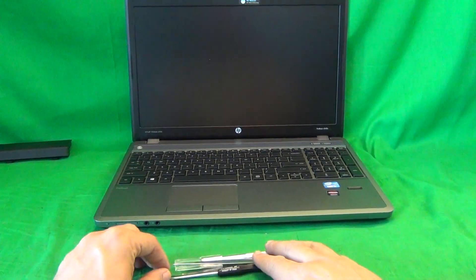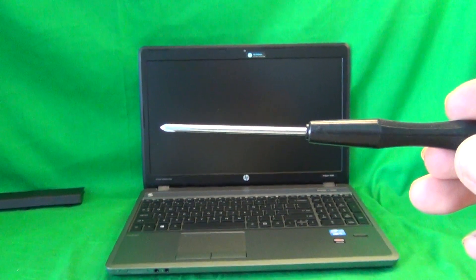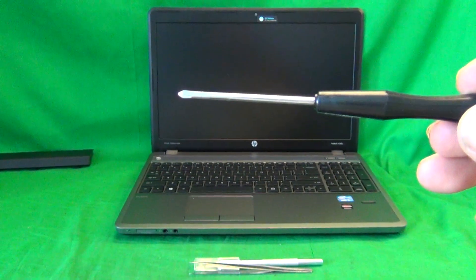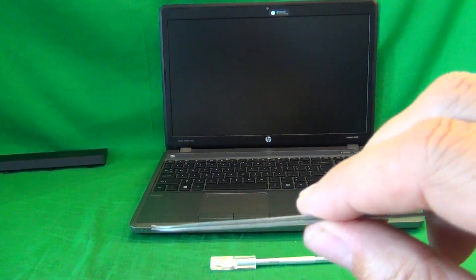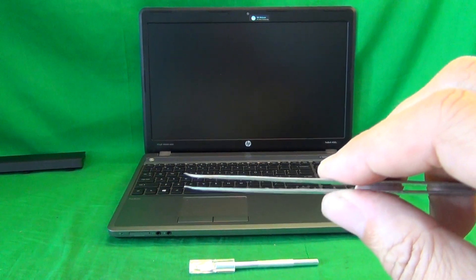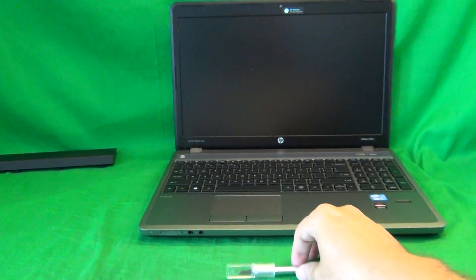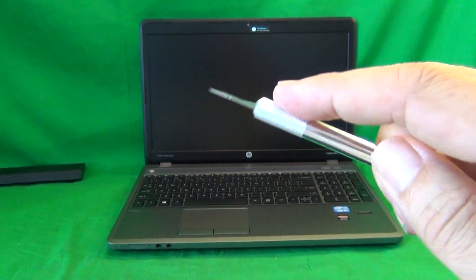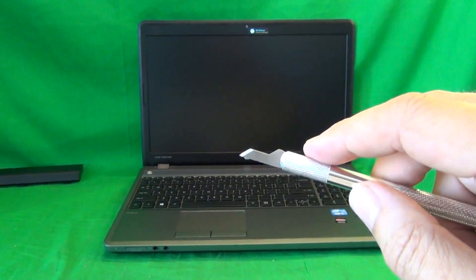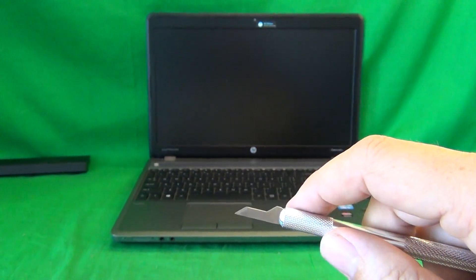Before we go any further, I'll show you the tools we're going to use for this procedure. We have a PH0 electronics screwdriver — PH stands for Phillips, and 0 is the size of the screwdriver. We have a pair of metal tweezers, used to manipulate cables and remove any screws that may be stuck. We have a hobby knife, or X-Acto knife, and that's used to remove the screw covers and manipulate the hinge covers.